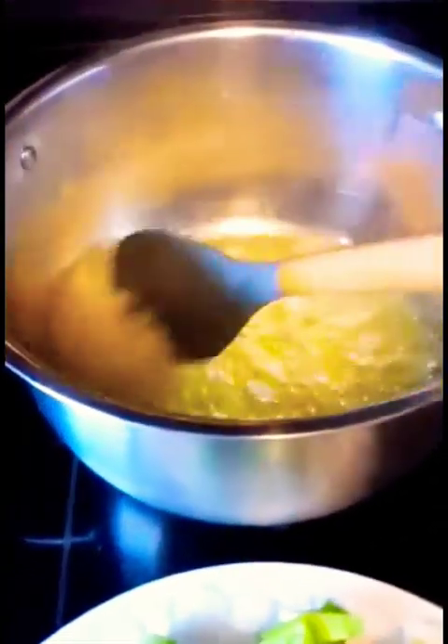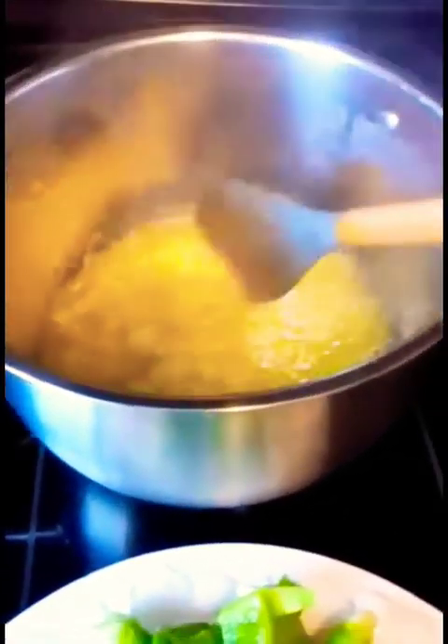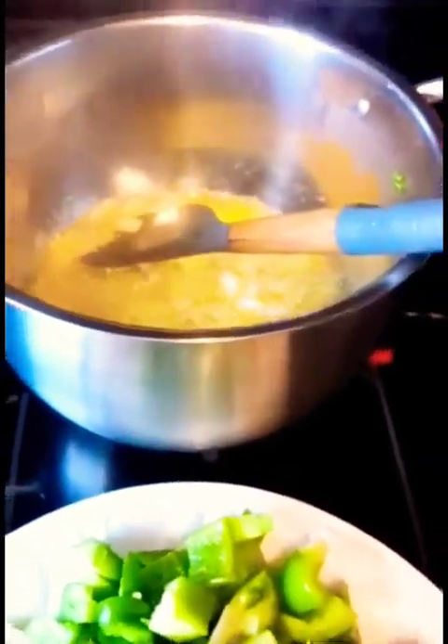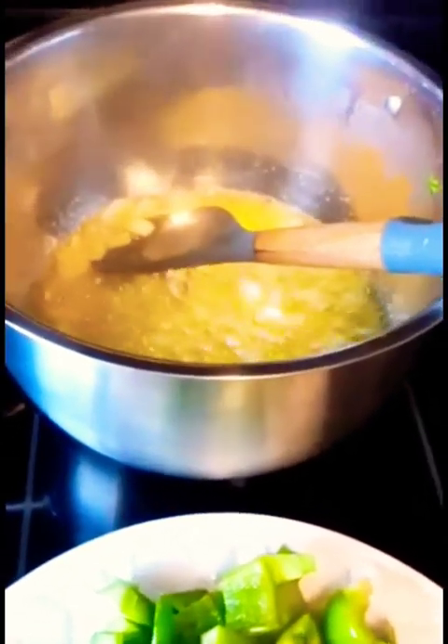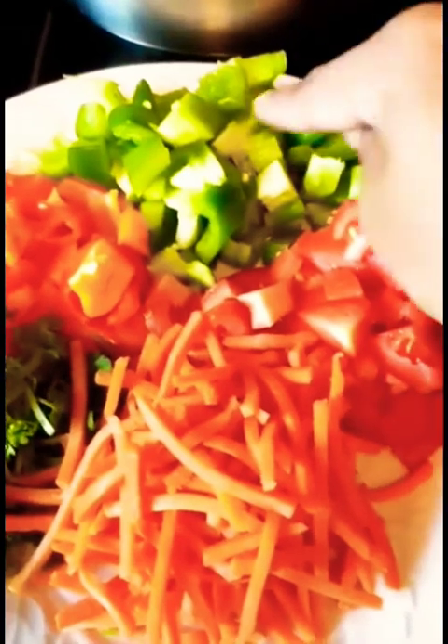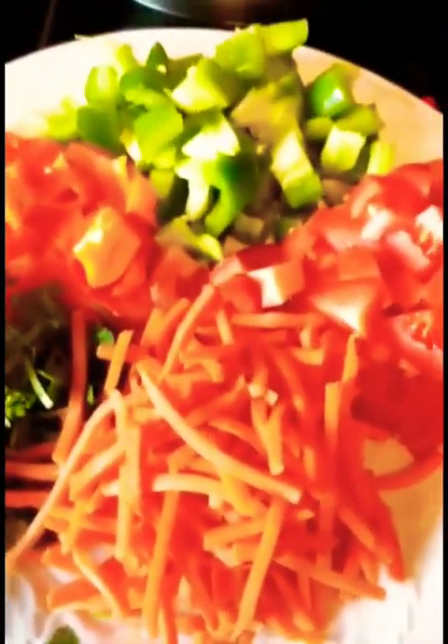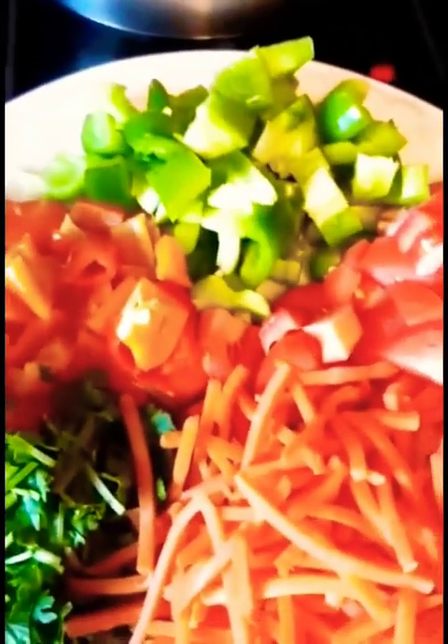Put some oil and butter in the pan — about three tablespoons of olive oil and one tablespoon of butter — and cook one whole onion. I have tomatoes, green pepper, red peppers, cilantro, and carrots to make the sauce. If you have zucchini, yellow or green, you can add that in to make a healthy sauce.